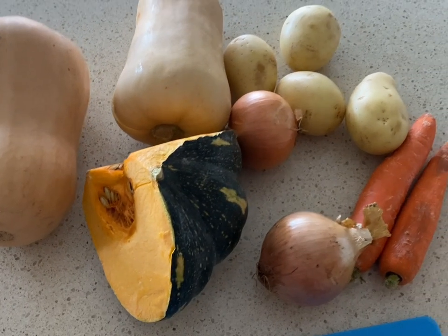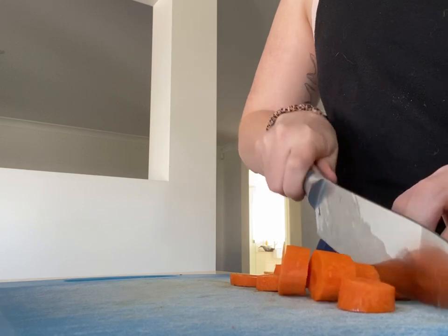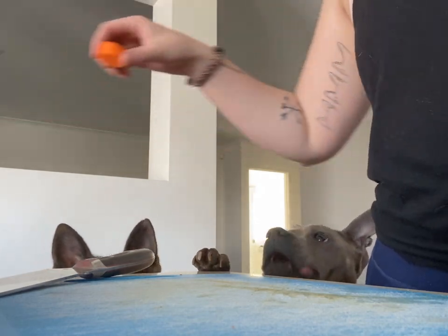Once we have those veggie scraps on cooking, we start to prep up our other vegetables. This is a great time to maybe use up any stray veggies that you have — for example, I had two carrots that I wanted to use up and added them in. And here are my puppies that can't seem to let me cook without having a little snack as well.